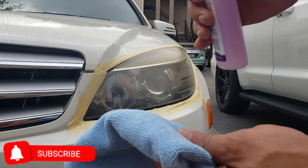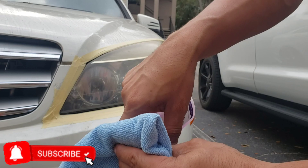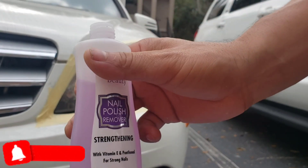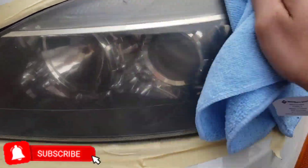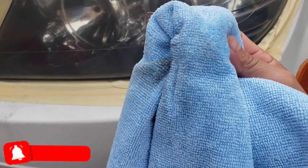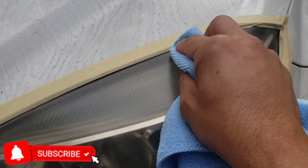What you do is get the nail polish remover and apply it to a towel or rag. You pour some of it in the rag — just make sure you don't get any of this on your paint. You do not rub it on your paint, you just wipe it down on the light.